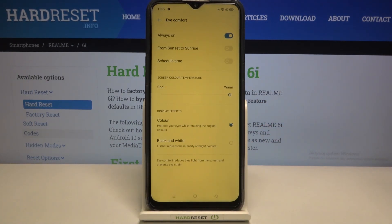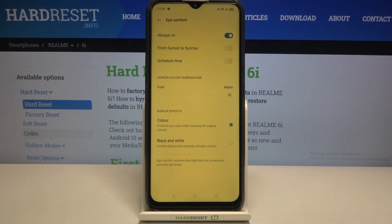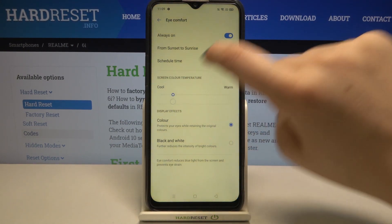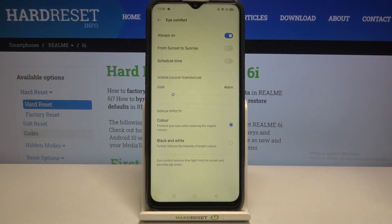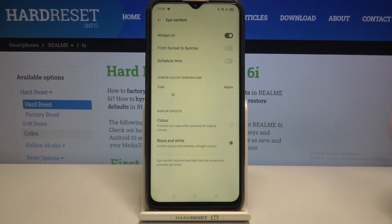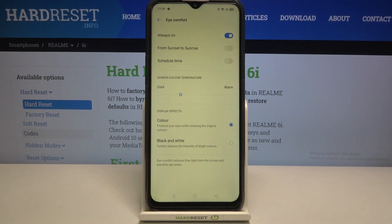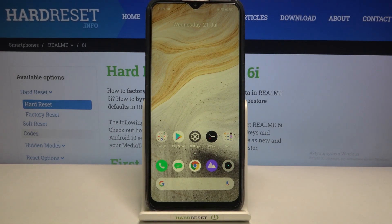We also have the display effect option. We've got Color — you can check it right here by looking at the switchers. The screen is yellow but you can still see the blue color on the switchers. You can also set it to Black and White, so everything will be displayed only in black, white, and grey colors. It's really up to you which option you'd like to use.